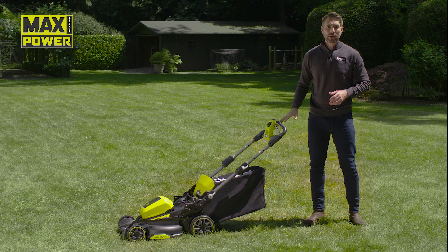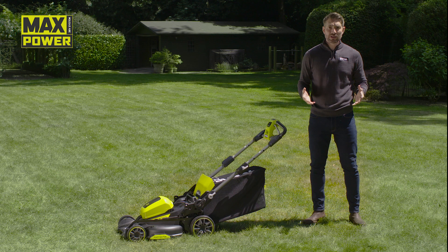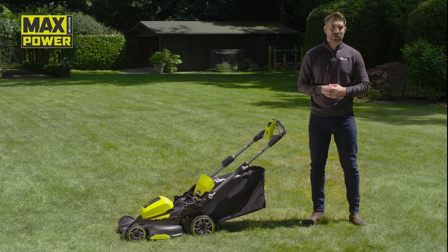The display also tells you when the blade needs changing and warns you when the mower is overloaded — if you're walking too fast, the mower is too low, or the grass too dense.